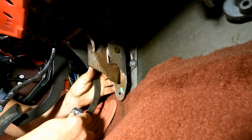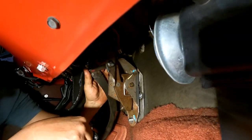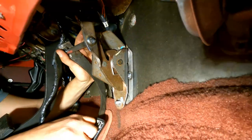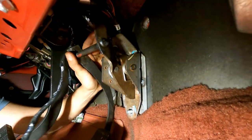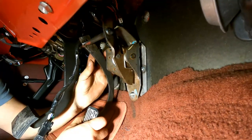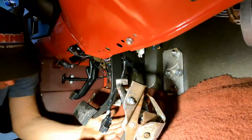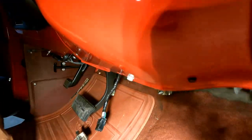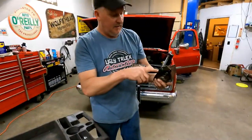Let's see how close we are — pedal all the way to the floor. That looks pretty good. Let's call that good, weld it all up and clean it up. I'm happy with where the pedal's at. We'll bolt it in and then I can step on it and really get a feel for it.